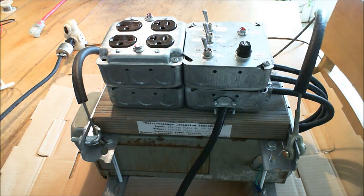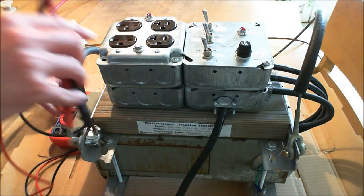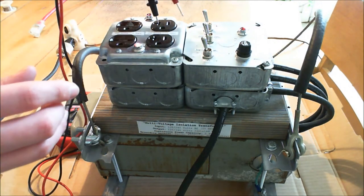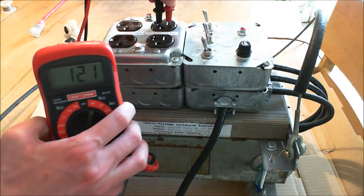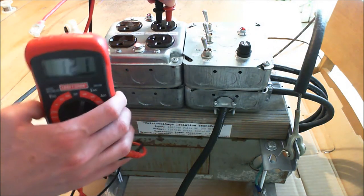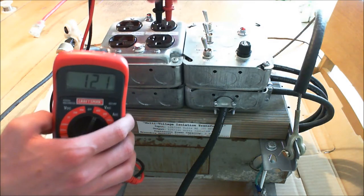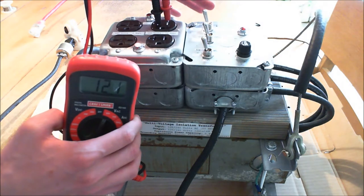I'll show you some of the more specific characteristics of this transformer as well. I'll get my multimeter out. I have it set to 120 volts output, and measuring across here, you can see the meter is showing 121 volts output, which is about what you'd expect — about 120 volts, the nominal voltage from the power company. In this configuration it's a one-to-one transformer: 120 in, 120 out.